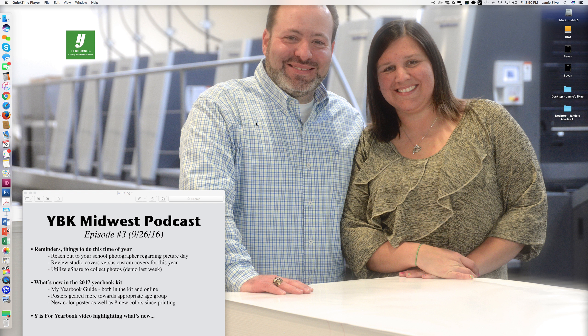Well, hello everybody. This is Jamie Silver with Herf Jones Yearbooks. Welcome back. Happy Monday to you and welcome back to the weekly podcast. This is episode number three, September 26th. This will be short and sweet. Just have a couple of pointers to share with you this week, closing with a video. But first, let's talk about a couple of reminders. Things to do this time of year — it's a common question that I get.